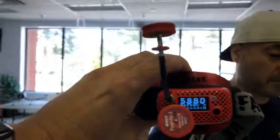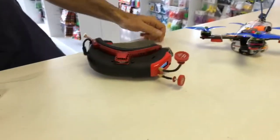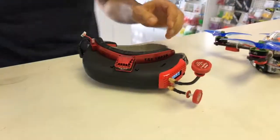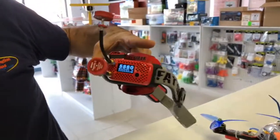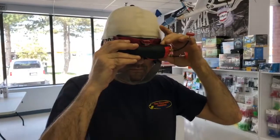Let's see — changing the channel to 5880. Excellent. Well, that's it folks. For the Attitude, you don't need to use the secondary power supply. You just use the main Rapid Fire board, plug it into the Attitude, and that's about it. You don't need to add anything else. Have a great day!